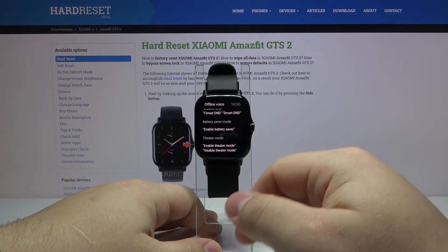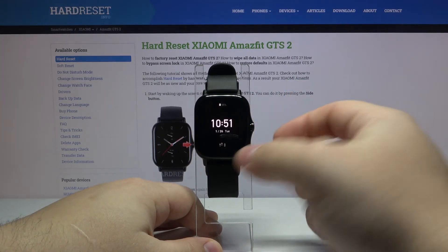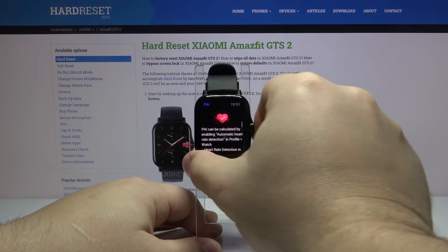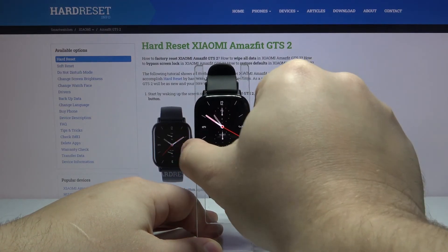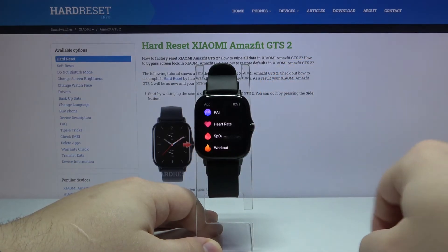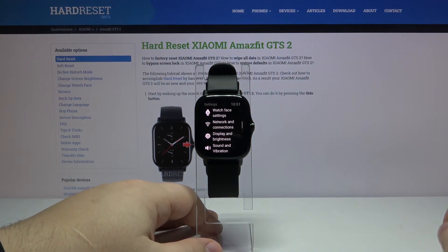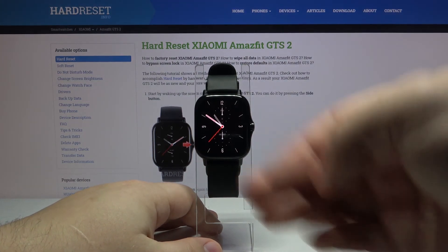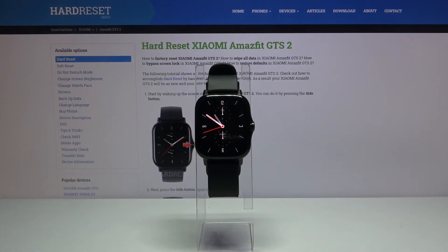For example you can say "enable battery saver" and it's going to turn on the battery saver. There are many more commands — you could open something like Settings or a different app. You can also say "open settings" or just scroll down. And if you want to go back to the watch face, just say "watch face" and it's going to bring you back. Quite a useful feature. And that's how you turn on and use the offline voice commands on this device.